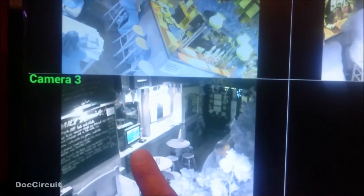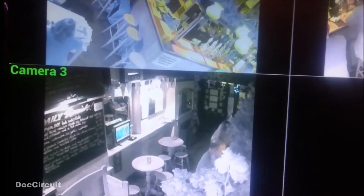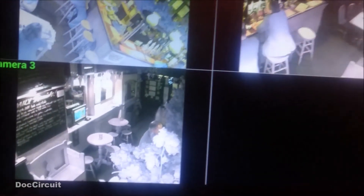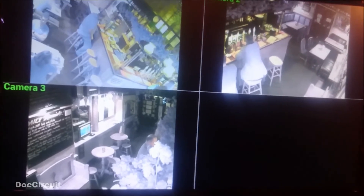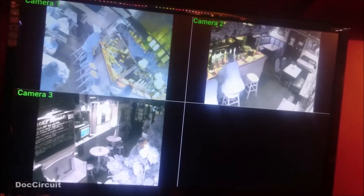I put that retro games console in the bar a month or two ago and although it's not being used now, it's actually surprisingly popular and it's fairly quiet in the bar.